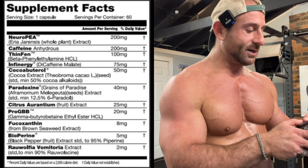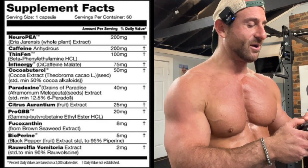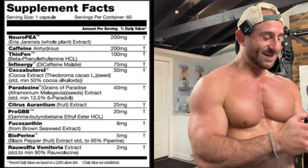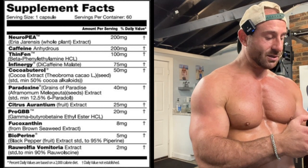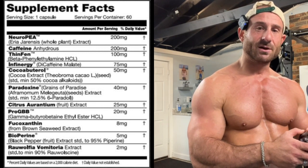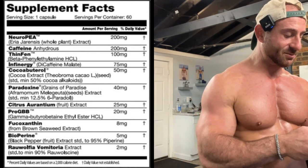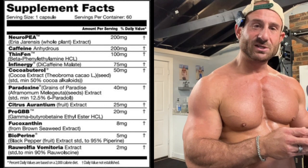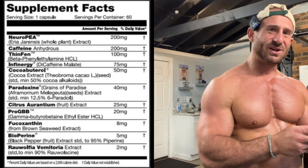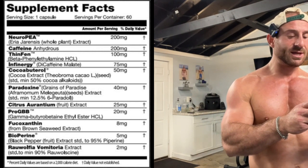Citrus aurantium fruit — I think that's synephrine — 25 milligrams, another stimulant that pairs well with the BPA, the caffeine, and the dicaffeine malate. Then some foxithin, brown seaweed extract. And bioperine, black pepper extract for the absorption of all of these ingredients.